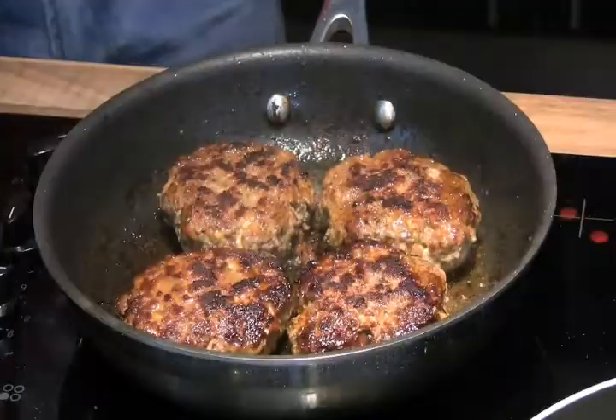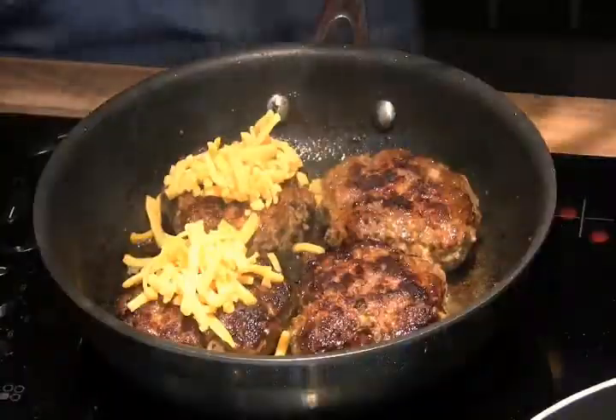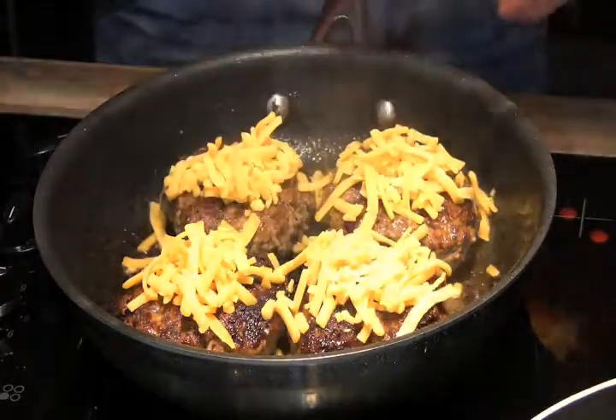Look at that great caramelisation on those burgers — they're cooking up beautifully. I'm just going to add a little bit of cheese straight into the pan on top of each one. There's enough heat in there to melt that cheese. A couple of minutes for that to melt.